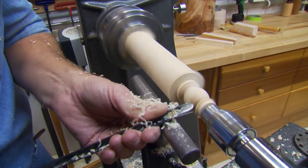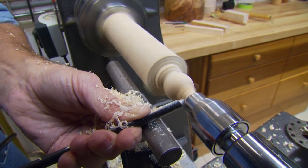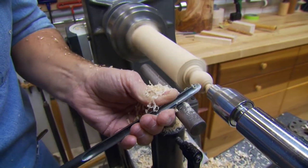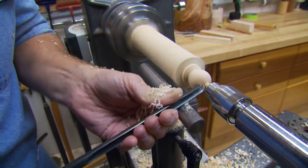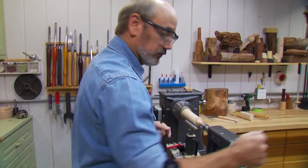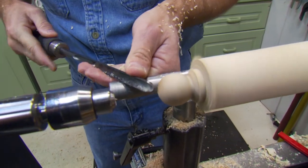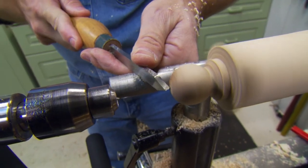We're down to an inch right here on this ball. We're going to clear out the wood here and part this off. It doesn't have to be perfect. Once this gets loose, we'll take the tool rest and tailstock and pull it back, then nip that little bit off right there. See, it just popped off — just clean up the end right there. While we're here, I'm going to take my parting tool and come in and make a very small dimple right there because we're going to have to drill a hole.